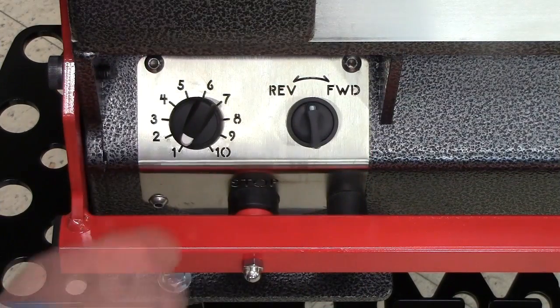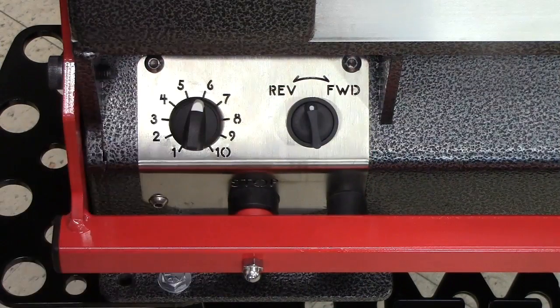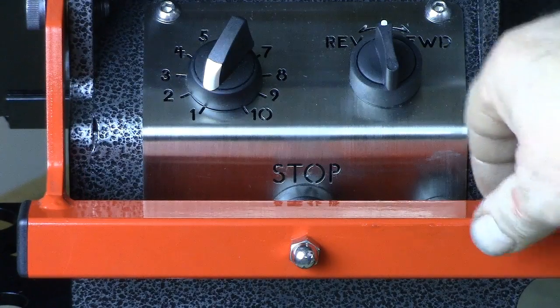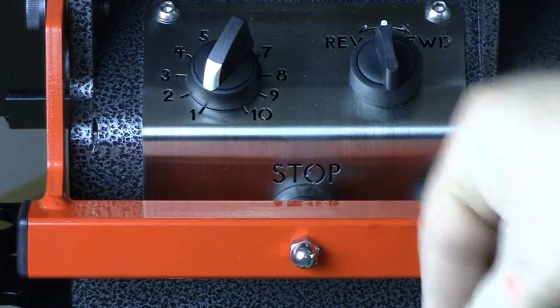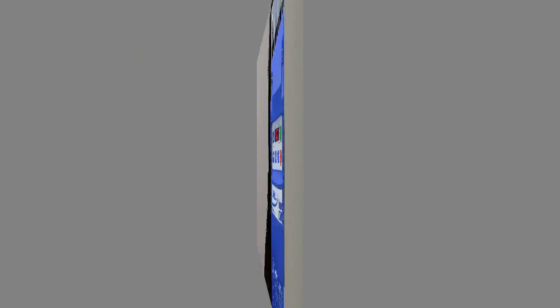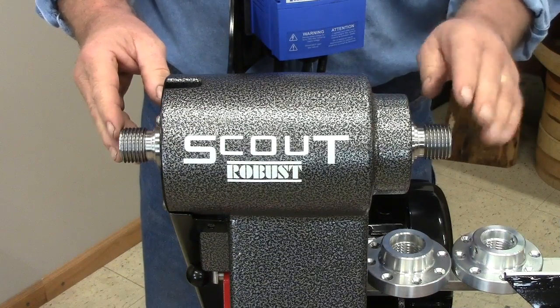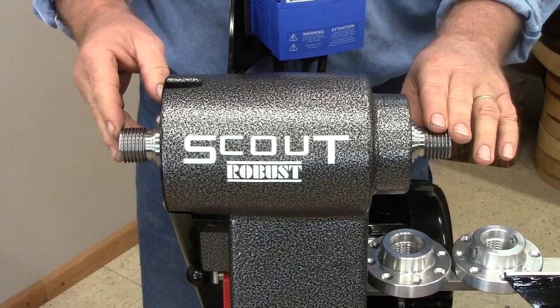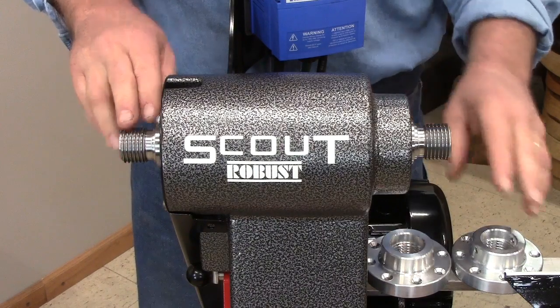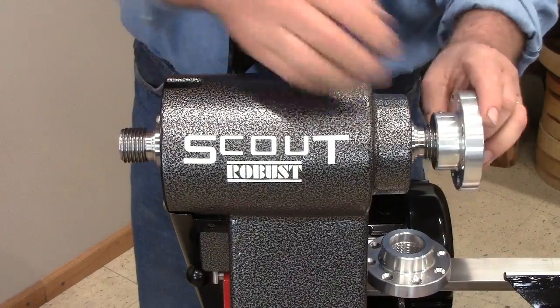Controls are very simple: forward, reverse, and speed control. There are no belts to change. To stop the spindle, press anywhere along the red stop bar. Speed is displayed on the US-made inverter. The Scout runs smoothly from 50 to 3000 RPM. The inboard spindle has right hand threads, the outboard left hand. You get two faceplates, both threaded to go on either end. You can use one as a hand wheel if you wish.